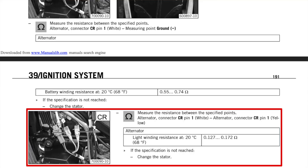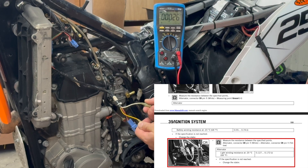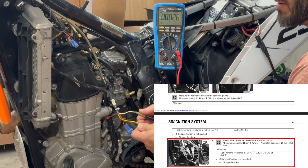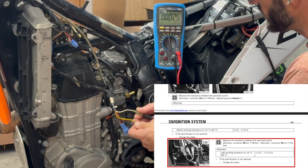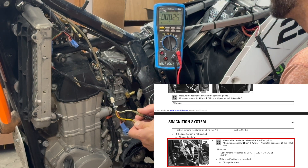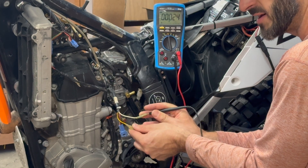The next step is to test the light winding resistance. We measure between the white pin and the yellow pin. The acceptable range here is 0.127 through 0.172 ohms, and I'm at 0.25 ohms - so that's definitely high, about twice as high as it should be. We'll keep that in mind and keep moving on.